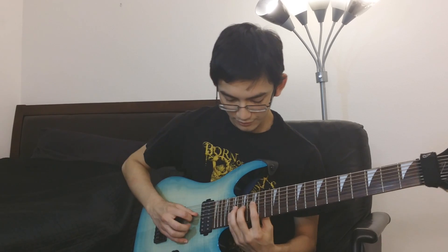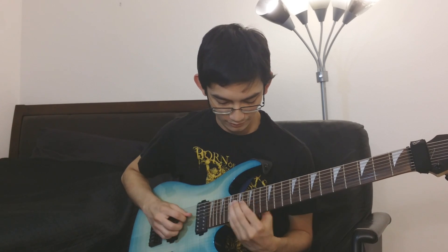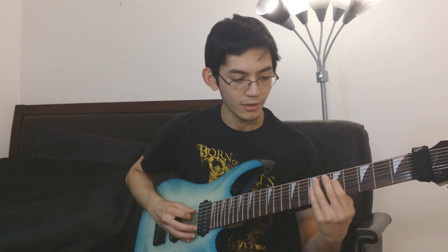Then the BPM changes and you do this — and that's where the shared arpeggio is: the minor 7 flat 5 with those notes in there. It's like you're outlining a dominant arpeggio in the main. That's where the similarity between the two songs comes in.